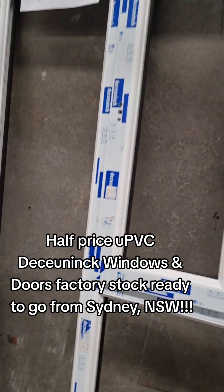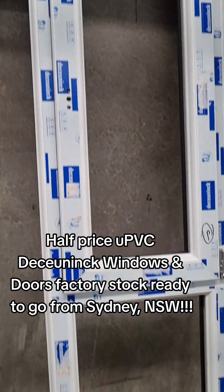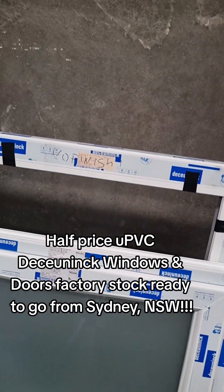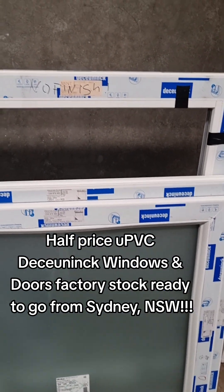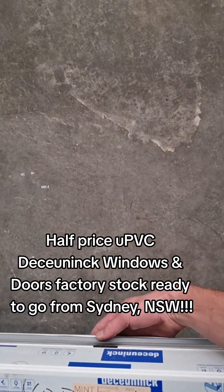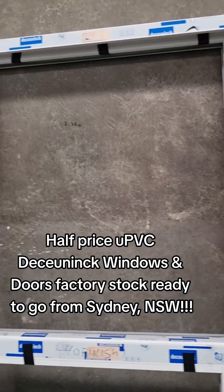Here we have another — 2100 high by 960 wide. Tilt and turn with a fixed and low line. Next one is tilt and turn. Looks like a very awning — could just be fixed frame.